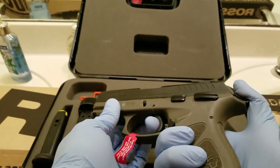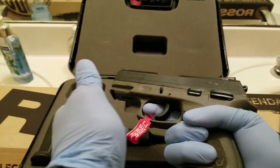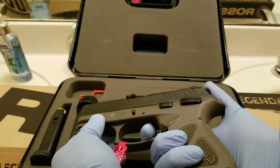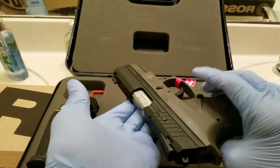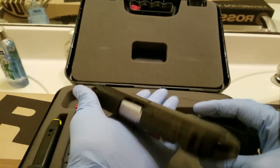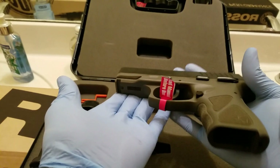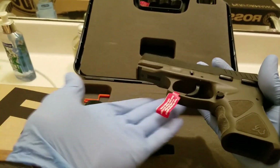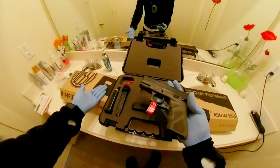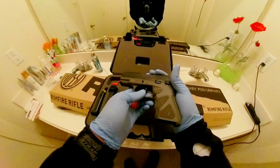Single action. Double action. To take this gun apart, it's very similar to a Glock — that's the first thing I've noticed. I bought this gun because it was a Black Friday deal and I got two for one: I bought the pistol for $2.99 and got the rimfire rifle for free, which I'll show a little bit later.